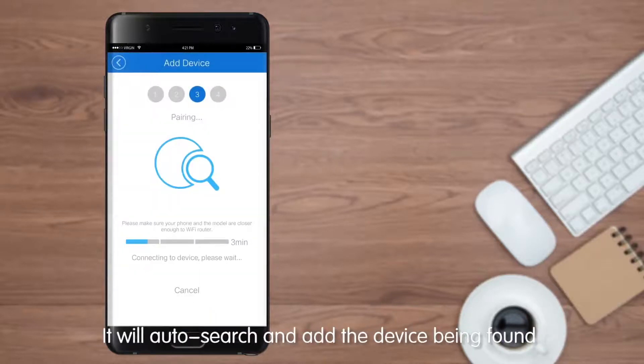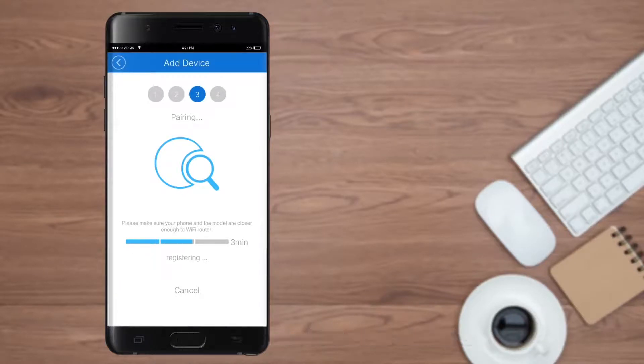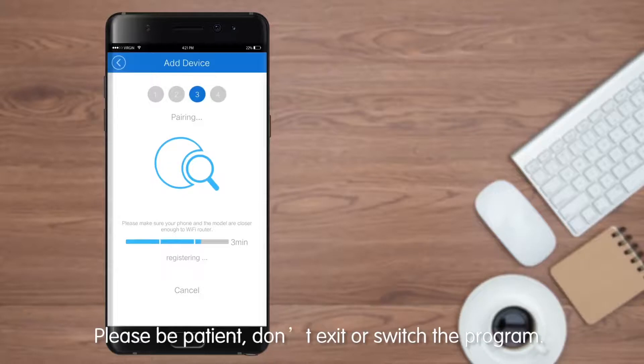It will auto-search and add the device once found. This process may take a maximum of three minutes. Please be patient and don't exit or switch the program.